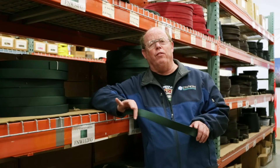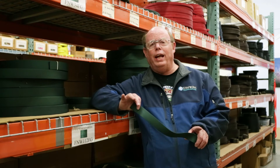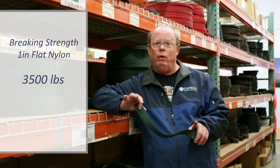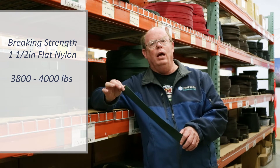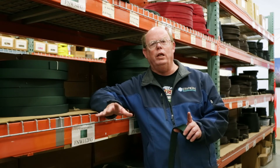So let's talk about some of the different uses and how it compares to our other webbings. Our one inch flat nylon webbing comes in at a breaking strength of 3,500 pounds — very, very strong for a one inch webbing. The inch and a half is around 3,800 to 4,000 pounds. So clearly, for the average do-it-yourselfer, for the average crafter, and certainly for the overwhelming majority of utility straps, nylon is plenty strong.